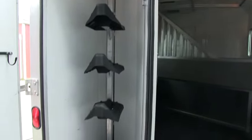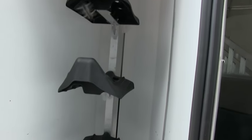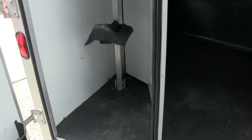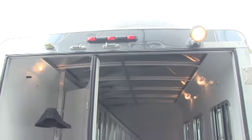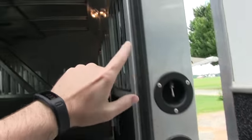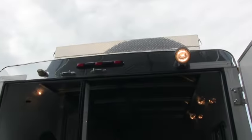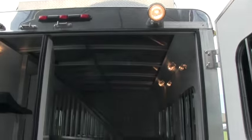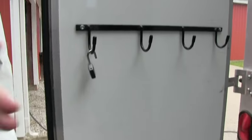Here's your rear tack area. You can put three saddles here. You do have a wall that collapses down for more space. Here are your switches for your lights — one for the interior lights and the other for your loading lights. Bridal hooks included.